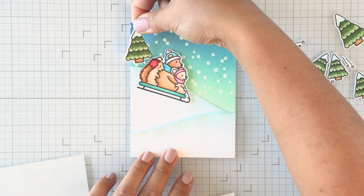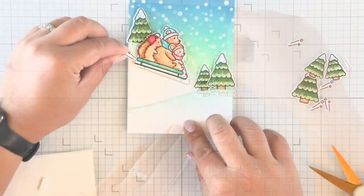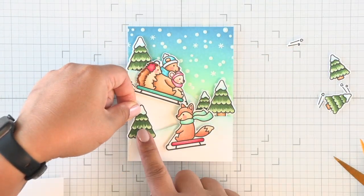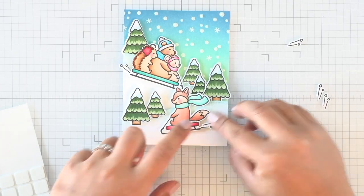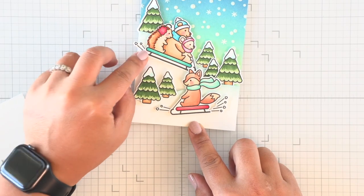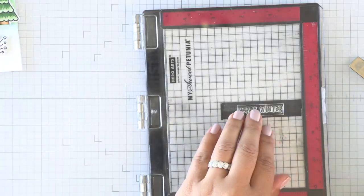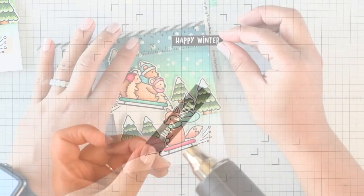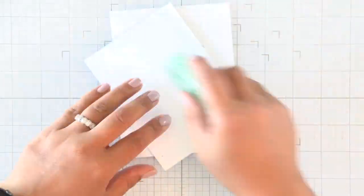Now that our background is done we can create our scene. I'm starting with the largest image in the back, making sure there's plenty of room for it and space for the fox sledding down the other slope as well. Once I adhere the fox down, I fill the entire scene with the rest of the stamped and colored images. I'm going to call these little images snow splats - they create more movement and action on the card. Then I'll prepare some black cardstock to stamp the happy winter sentiment, heat set it, attach foam on the back, and use my T-ruler to line it up nice and straight.